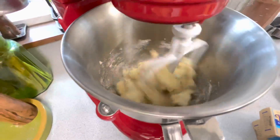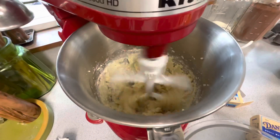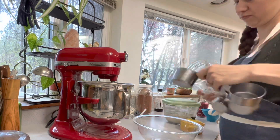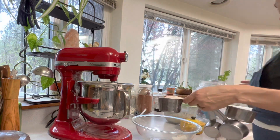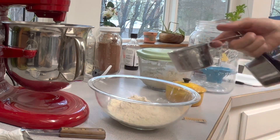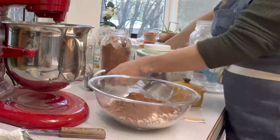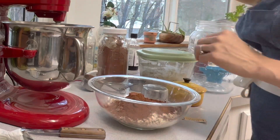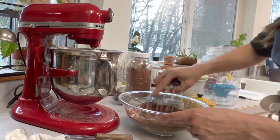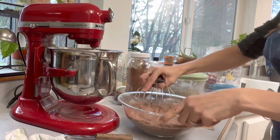For the wafers, start with 11 tablespoons of unsalted butter and two-thirds cup of granulated sugar — cream this up. In a stand mixer, scrape the sides down periodically between additions. In a separate bowl combine one and a half cups of all-purpose flour, half a cup of Dutch process cocoa powder (sifted), half a teaspoon of baking soda, and a quarter teaspoon of salt. I'm using Redmond's Real Salt, which I love for all baking and cooking applications.